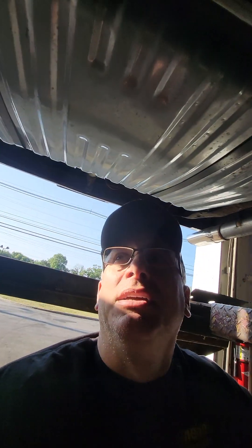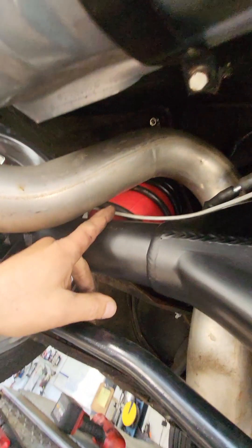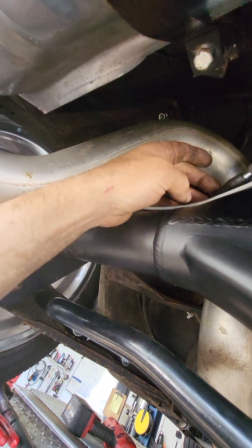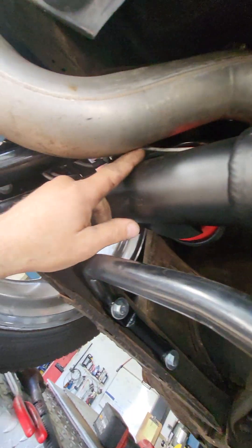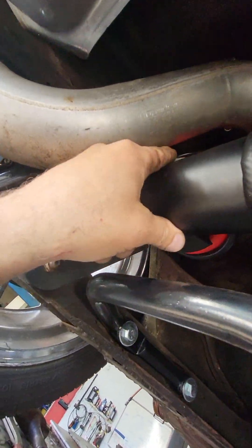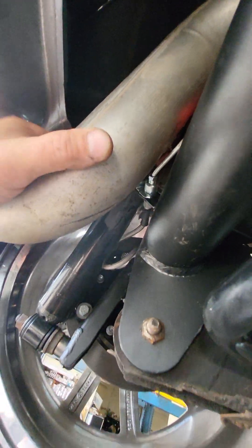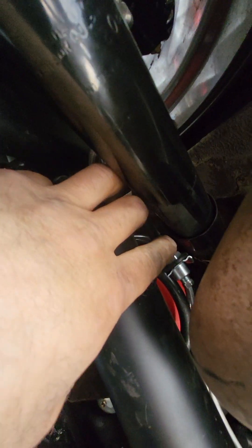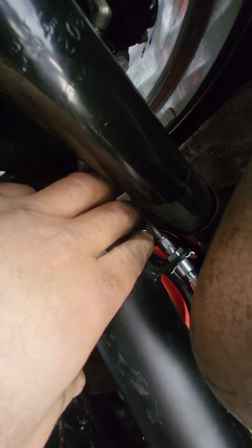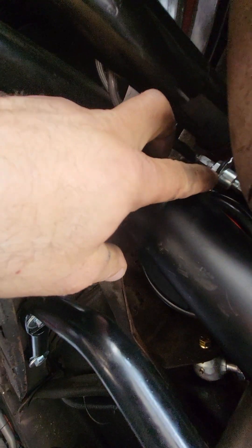The biggest problem is the rear springs are just not the right setup for this car. I made it work — even when the airbags have no air in it, it doesn't contact. I moved the brake lines back underneath the exhaust so when it comes down it doesn't hit. The shock was scraping the brake line — you can see it's worn away — but now when it comes down it will clear.